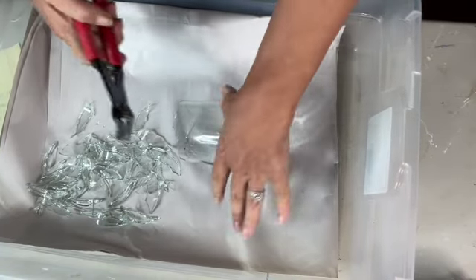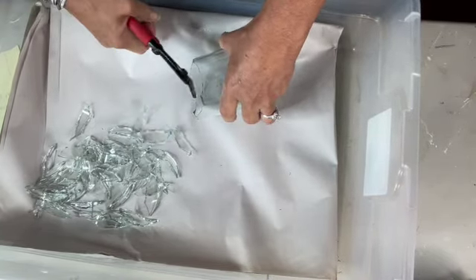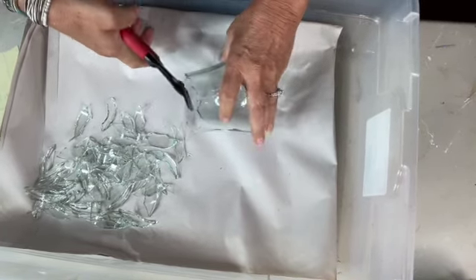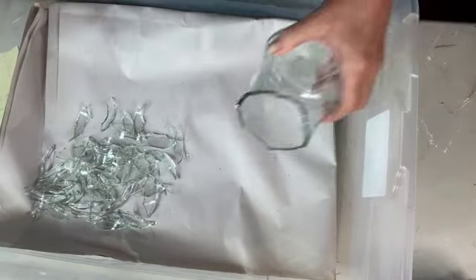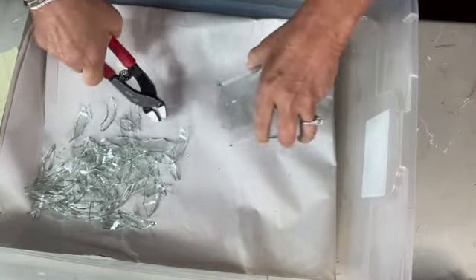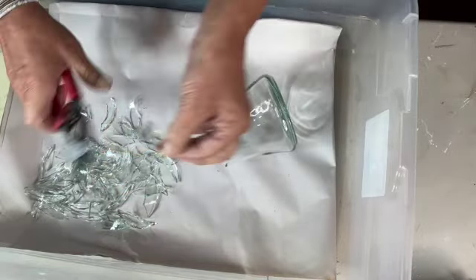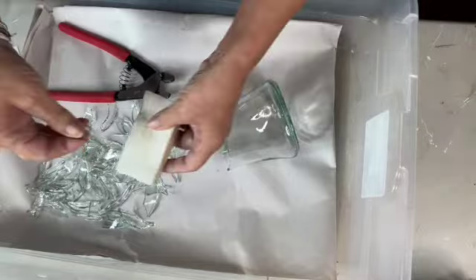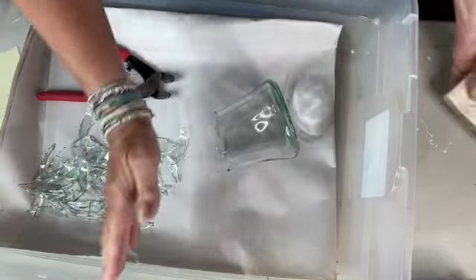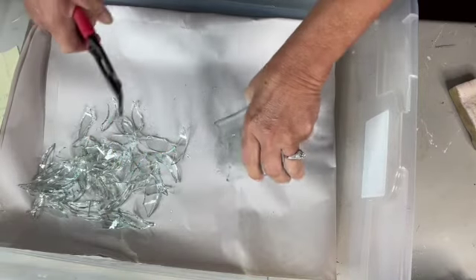It's getting kind of thicker as it gets towards the bottom, so they're going to be a little bit harder to cut. Make sure you're using all precautions. Notice I'm in a plastic bin with paper on the bottom, so all of these little teeny slivers of glass are going into the paper. I'll be able to just pick up my pieces, hone the sharp points on each one, separate the honed ones from the not-honed ones, and then we'll take them all out and paint them.